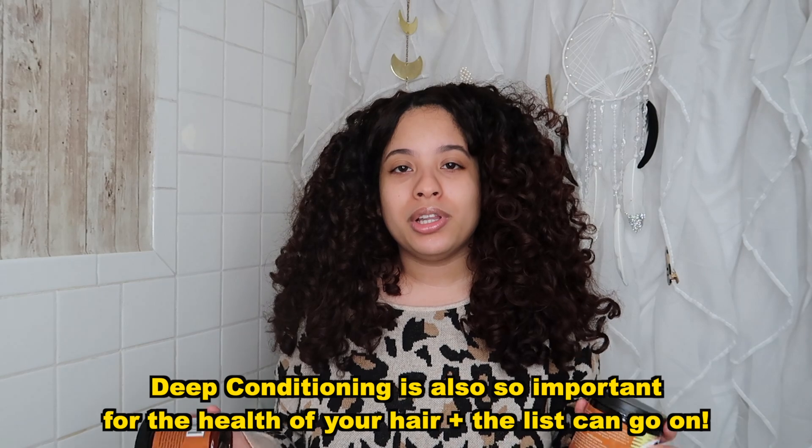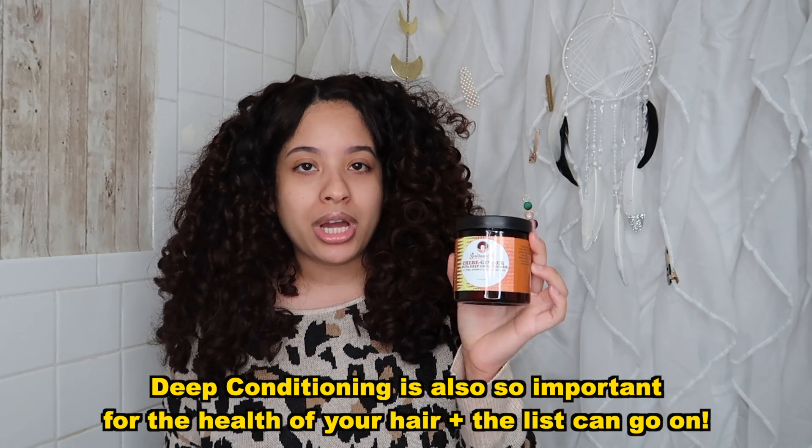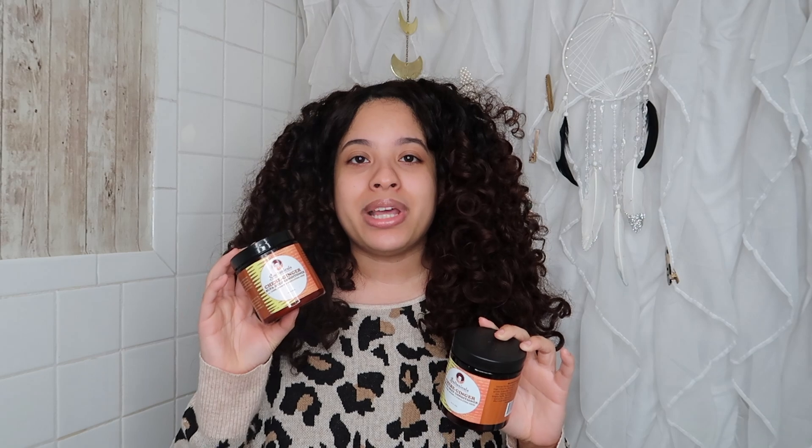I'm also going to be doing a little review in this video. I'm going to be using the Soultanicals Chubby Ginger Deep Conditioner. This is actually my second one — I purchased it and loved it so much that I used it almost back to back, and when I ran out I had to buy another one. I'll also note this product does not have any protein.